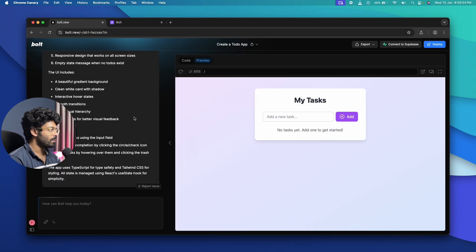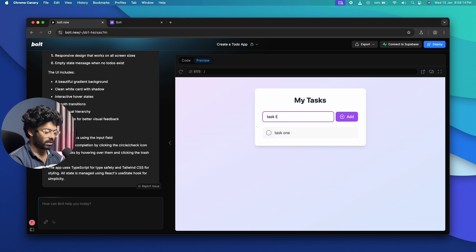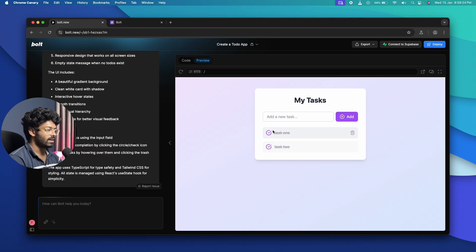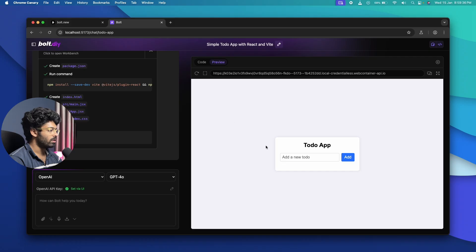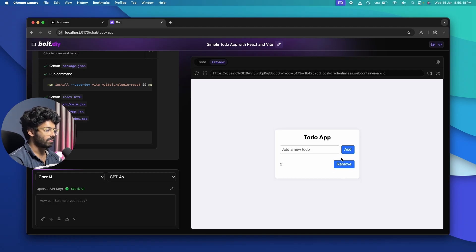bolt.new is done and has created a working to-do app. I can add tasks, mark them as completed with a checkmark, and delete them — pretty much every feature works in a single prompt. Heading back to bolt.diy, it also generated a to-do app, but I don't have the option to mark tasks as completed. So I'll give a follow-up prompt: add an option to mark the task as completed.